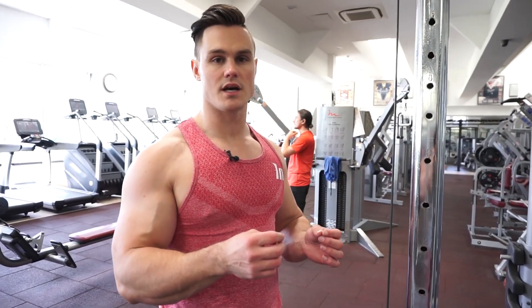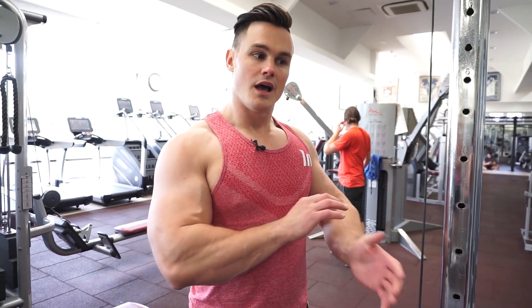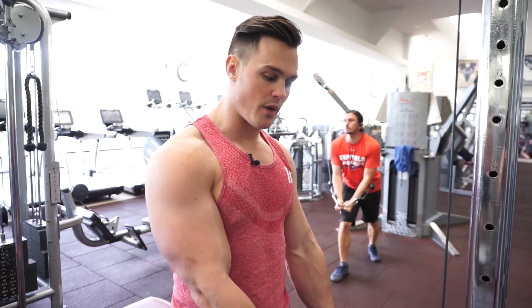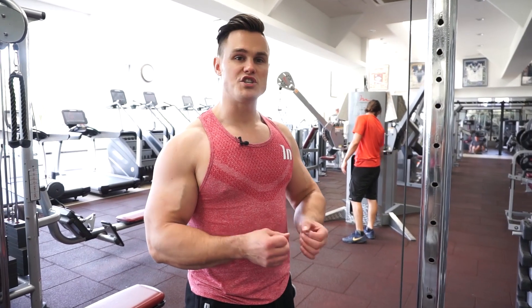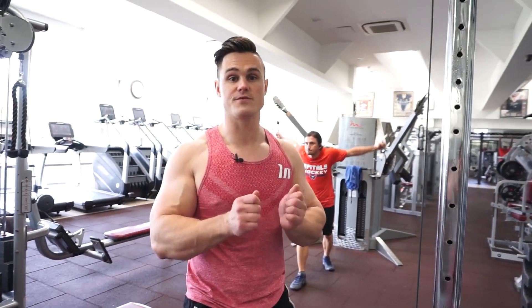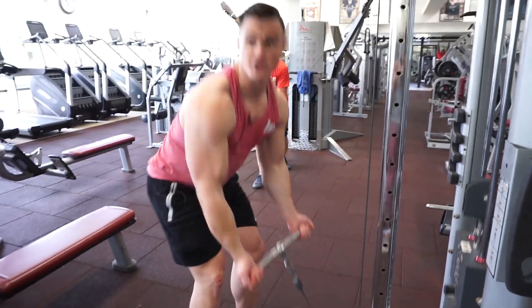With free weight exercises, even isolated curls, you and your stabilizing muscles are determining the range of motion, and as you fatigue later in your session, that range of motion can falter. That's where cables or machines are more appropriate, as the range of motion is predetermined. With 21s, reaching failure is not a prerequisite for growth, but it can be a useful tool used sparingly — towards the back end of your program so you don't compromise overall session volume. But 21s is a great exercise to pump out and reach failure as a tool.